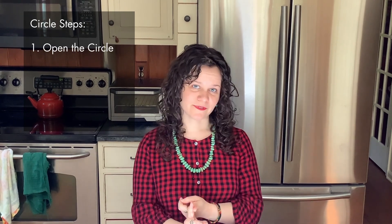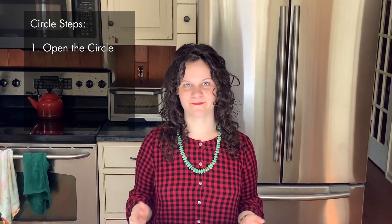There are three steps to holding a circle. Step one: you want to set up the space and open up the circle when you bring everyone together. Step two: you have a time of sharing and listening. Step three: you close out the circle, and hopefully, if it went well, you close it out with an agreement.